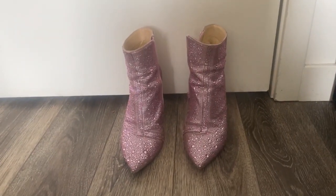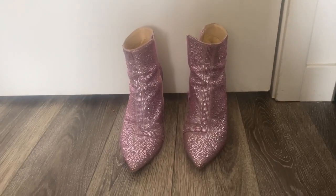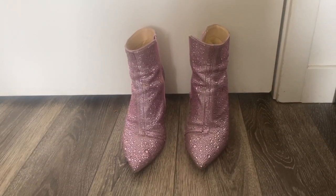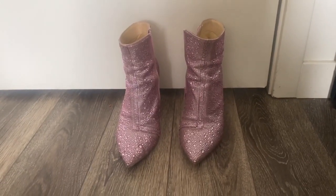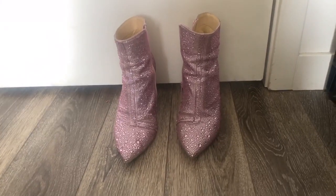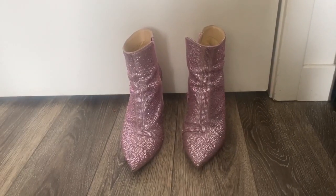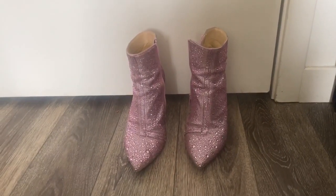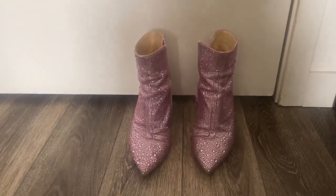I want to tell you about Betsy Johnson's Women's SB Katy Ankle Boot. This is another really cute Betsy Johnson boot with a ton of rhinestones. This one is in pink, but it comes in multiple shades — there's red, silver, green, so many different shades. It's really just a nice little statement piece that definitely lights up your feet.